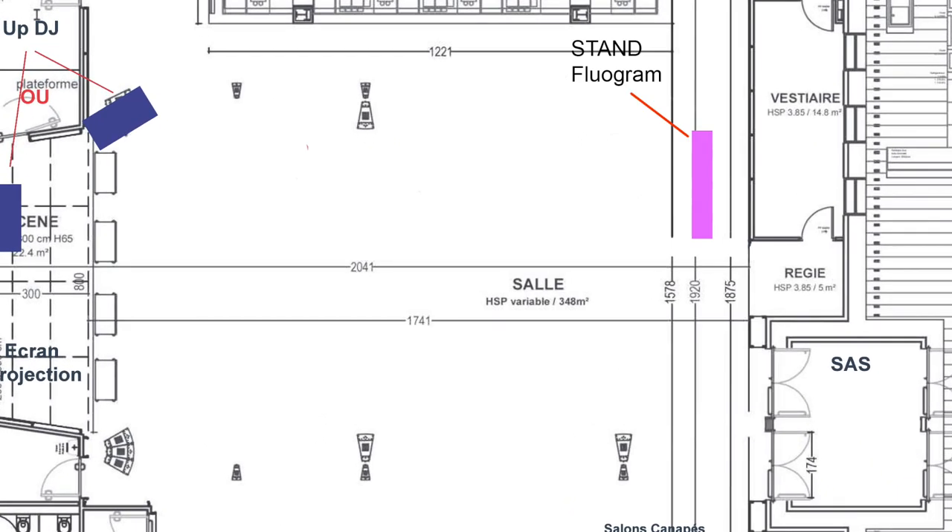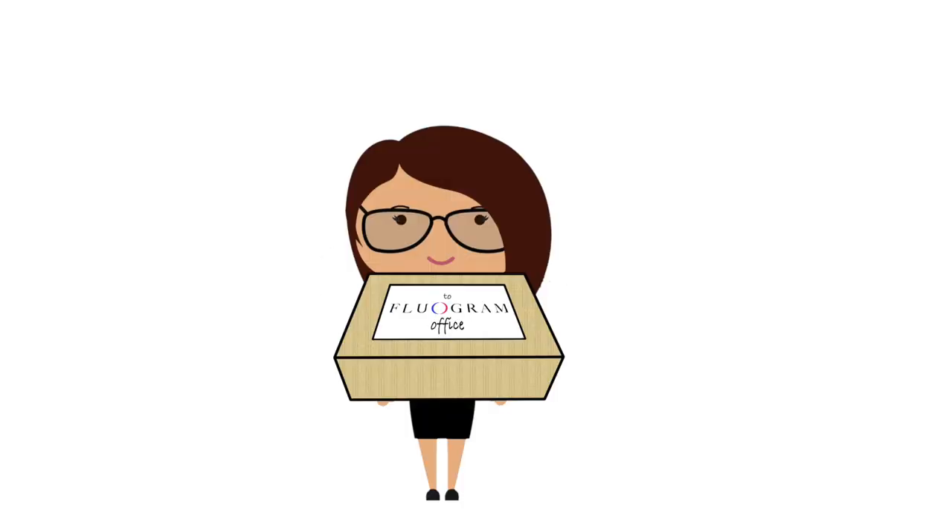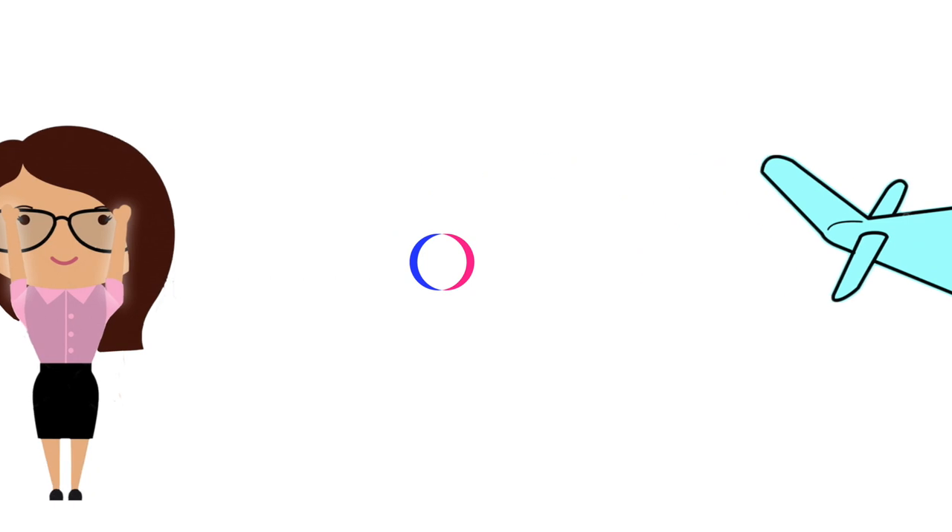Before the Fluogram Box arrives, we'll advise you on where to install your stamp bar and Black Lights, and make your customized stamps. When you're done, simply return the box and its contents to us.